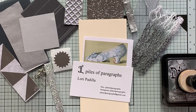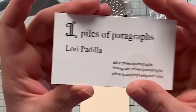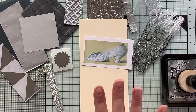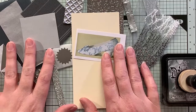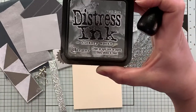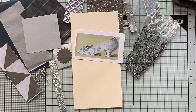Hi guys, it's Emily. Welcome back to my channel. I am here to share with you the January Tag of the Month by my friend Lori at Piles of Paragraphs. Here is her information, but I will also link to everything in the description box below. I am so super excited about this January kit — it is so sparkly, and who doesn't need some sparkle in 2021? I have my Hickory Smoke Distress Ink already here and we're just going to get started.